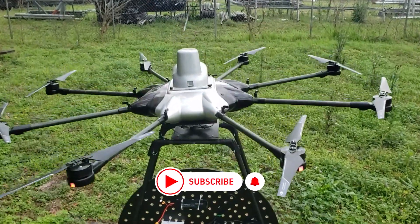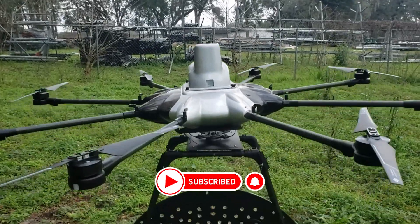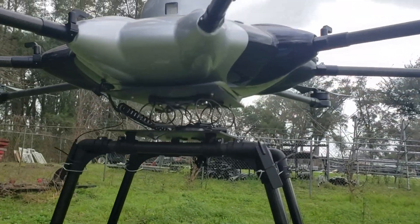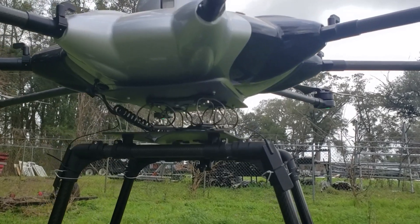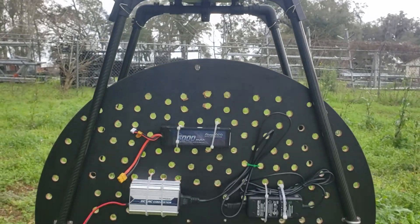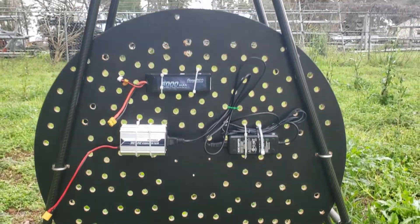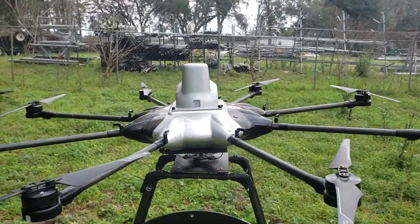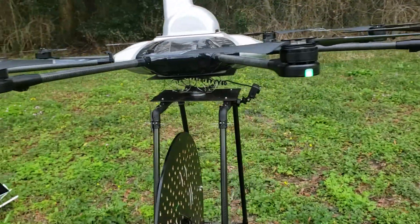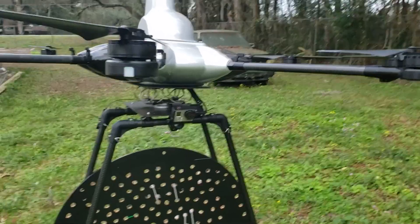Welcome to the channel, this is Brian from Drones Unlimited. We're looking at an octocopter that is built to carry a hologram. This is completely custom, or most of it is. Underneath are the components powering the hologram: a 3S 5,000 milliamp-hour battery and an AC/DC converter, which would run the hologram for about 50 to 55 minutes.